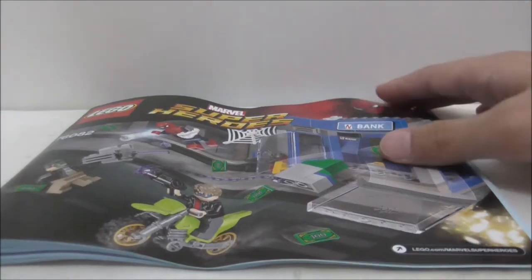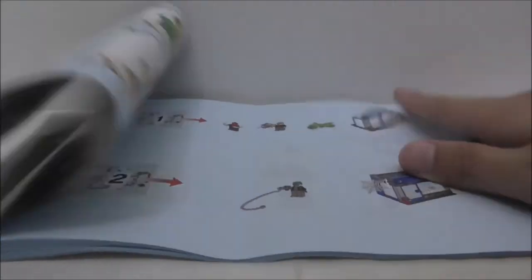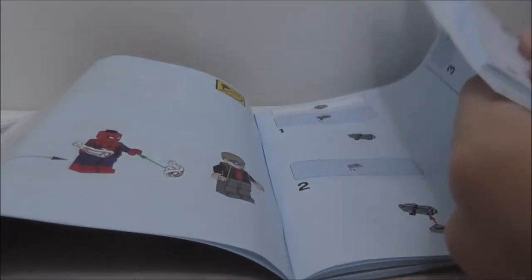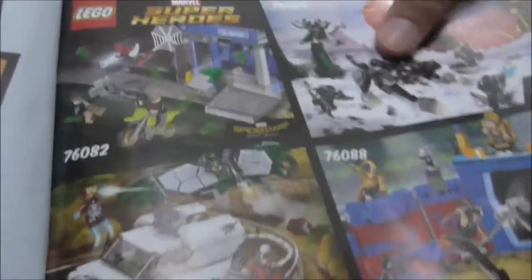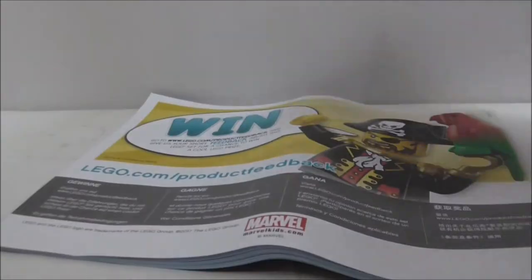This is the instruction manual — the first page shows you the number of bags and everything. The first bag is here, and the last page of the build is page 59. It shows features of the set, including references to the Thor Ragnarok and Spider-Man Homecoming sets. You also get a full parts list for the set.